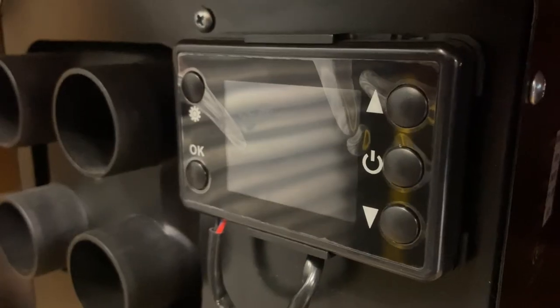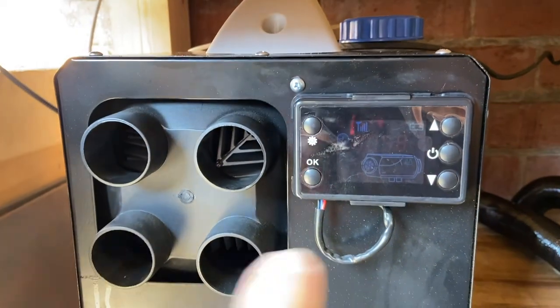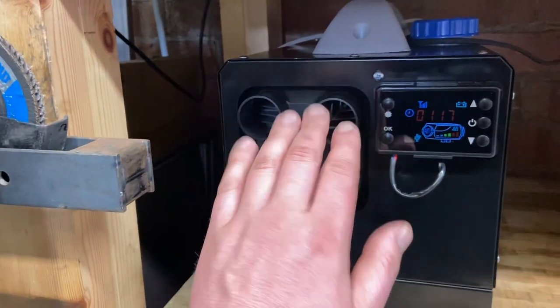She's all ready now, let's switch her on and give her a test. After a short length of time priming the fuel line she fires up. Whoa — is it warm? Yes!